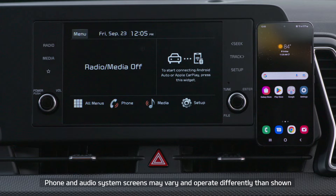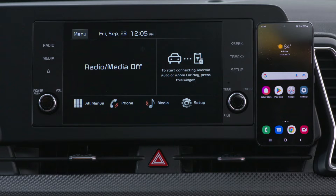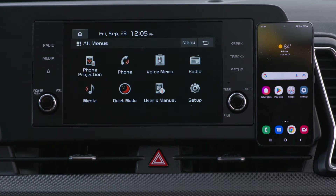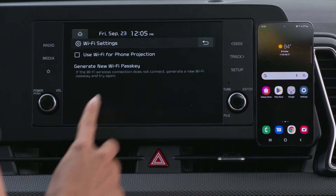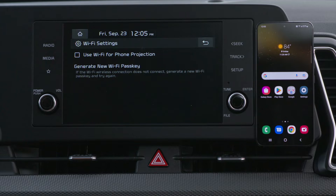The phone setup is basically the same for both Android phones and Apple iPhones. From the home screen on your audio system, press All Menus, then press Setup, Wi-Fi, and select Use Wi-Fi for Phone Projection.